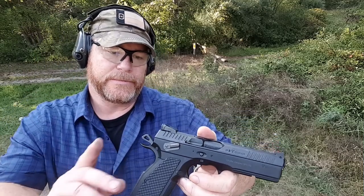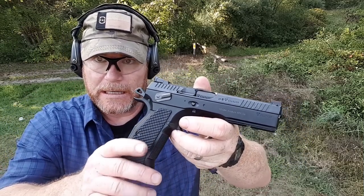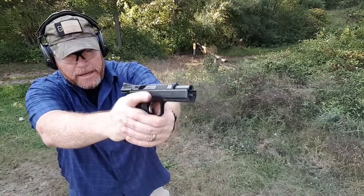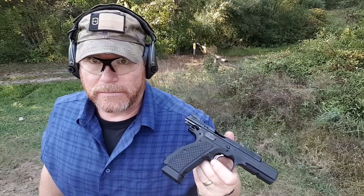The cool thing about this thing is you can shoot it in a condition one status. In competition, you can keep it locked and cocked, and when you come up on the target, bring it off of there — and we're starting with the hammer back, single action only. What a great feature.